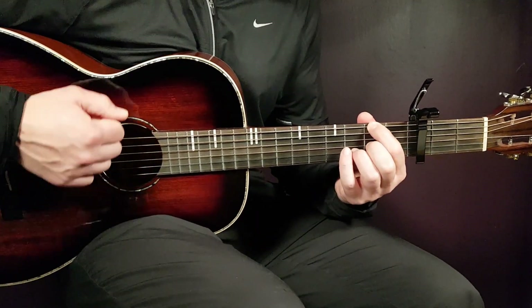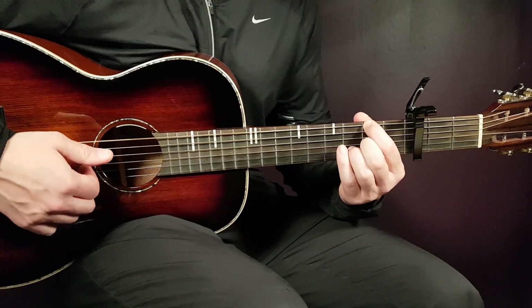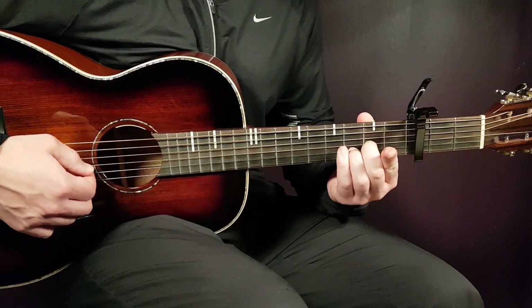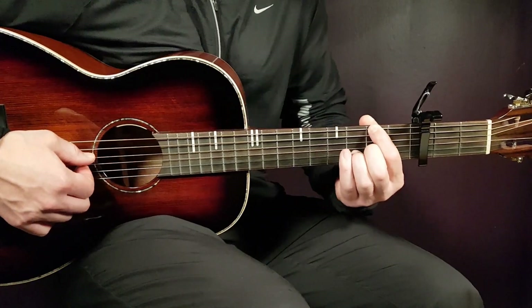Let's start with the first chord, which is a D but with an F sharp in the bass. Sounds beautiful like that, so it will be 2nd fret on E, muted A — which I'm muting with my index finger, leaning it on top of the A string. Sounds like that — a bit muted and plain, and that's the point there.